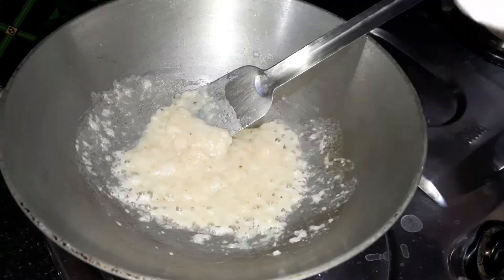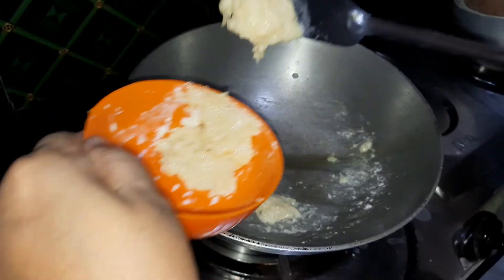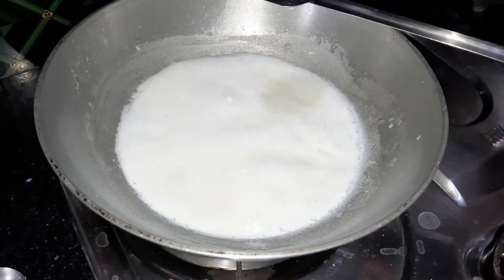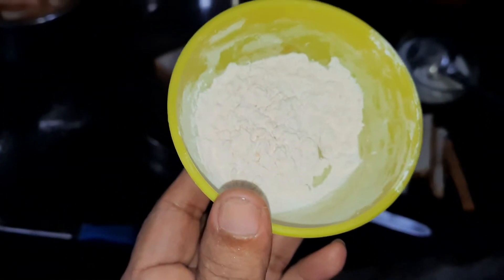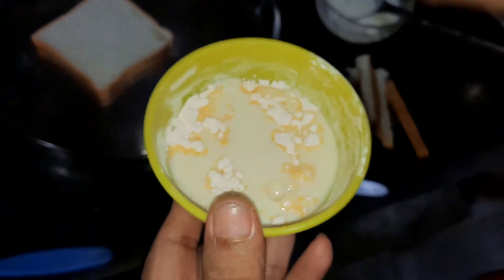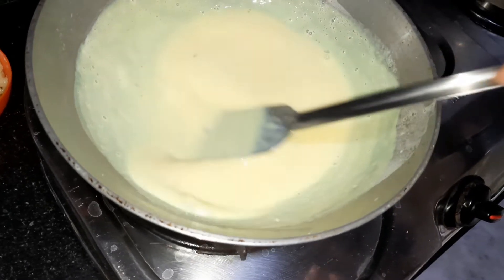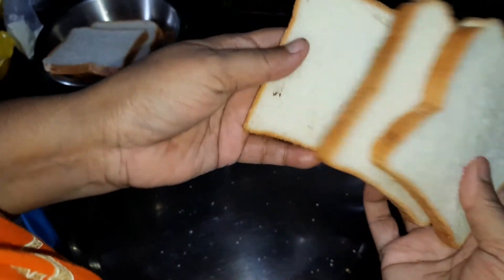ખેતે ભાલો લાગবે દેદીચે એર મોદે અલ્પ એક્ટો આમોંજોદ પૂટ્ટા આમાં રેદી હઈગા છે એર પણ મોમતો ચીને મીષ્ટીટે આમ્ણાદા કંબેશી. કુરનીબેન એખાને નીએચી કેસ્ટોડ પારડાર એર મોદ્દે ઠા તોરી હેયાચે આમી એખાને કોએક્ટા પીસ પારંટી નીએનીએચી એગ્લો આમી એવારે સેપ.